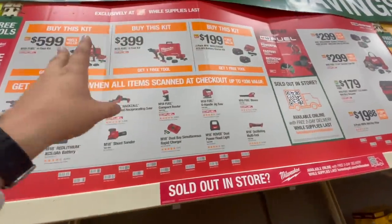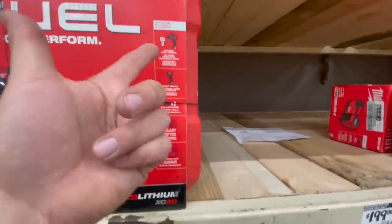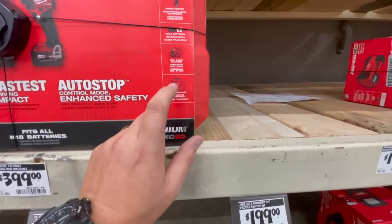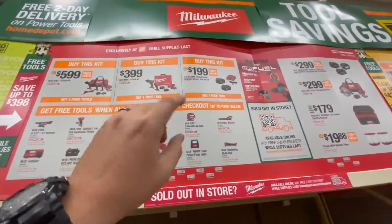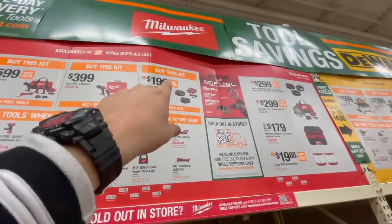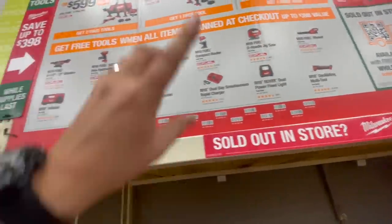Or for $499 you can get the kit with the Gen 4 impact driver and hammer drill, two five amp hour batteries, charger, and a hard case — and these chargers do charge M12 batteries. That's around $400 and you can get one free tool. Or they have a two five amp hour battery and charger kit for $200 and you get one free tool with that.